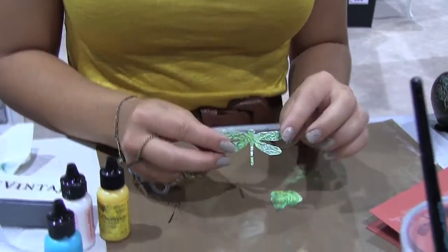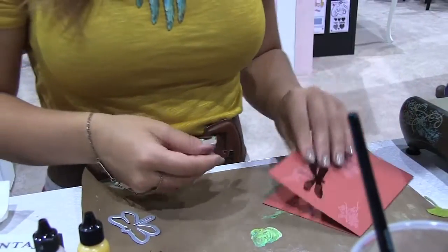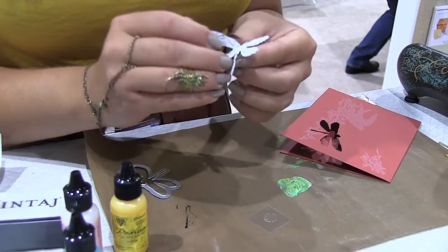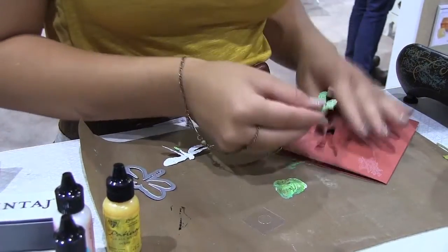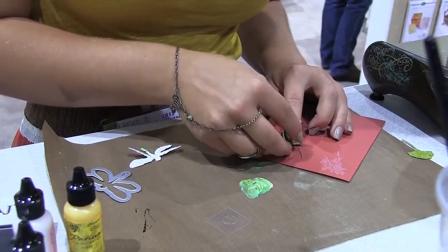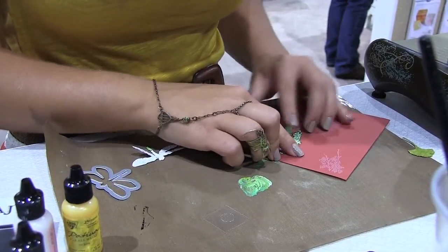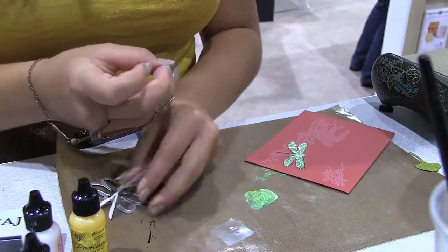And so then you have your little embellishment. So then we'll add it to this card. The nice thing about these is that they're adhesive-backed, so it's just like a sticker. And then you have a little crimp in the end. So I'm just placing that on the card. It looks like a little bit of my tail broke off, so I'm just going to stick that on too.